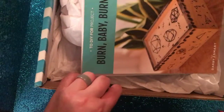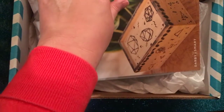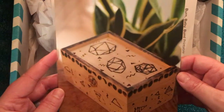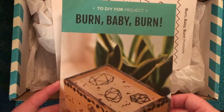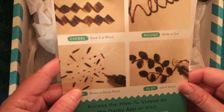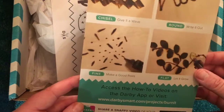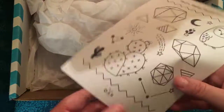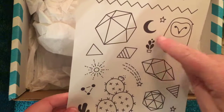Oh, this is really neat — I have actually never done a wood burning project. This is really cool. It's DIY for 'Burn Baby Burn,' so it looks like this is a wood burning kit. I've always heard about wood burning and it's kind of very trendy and popular right now, so it's cool to see they're including this type of craft in the box.